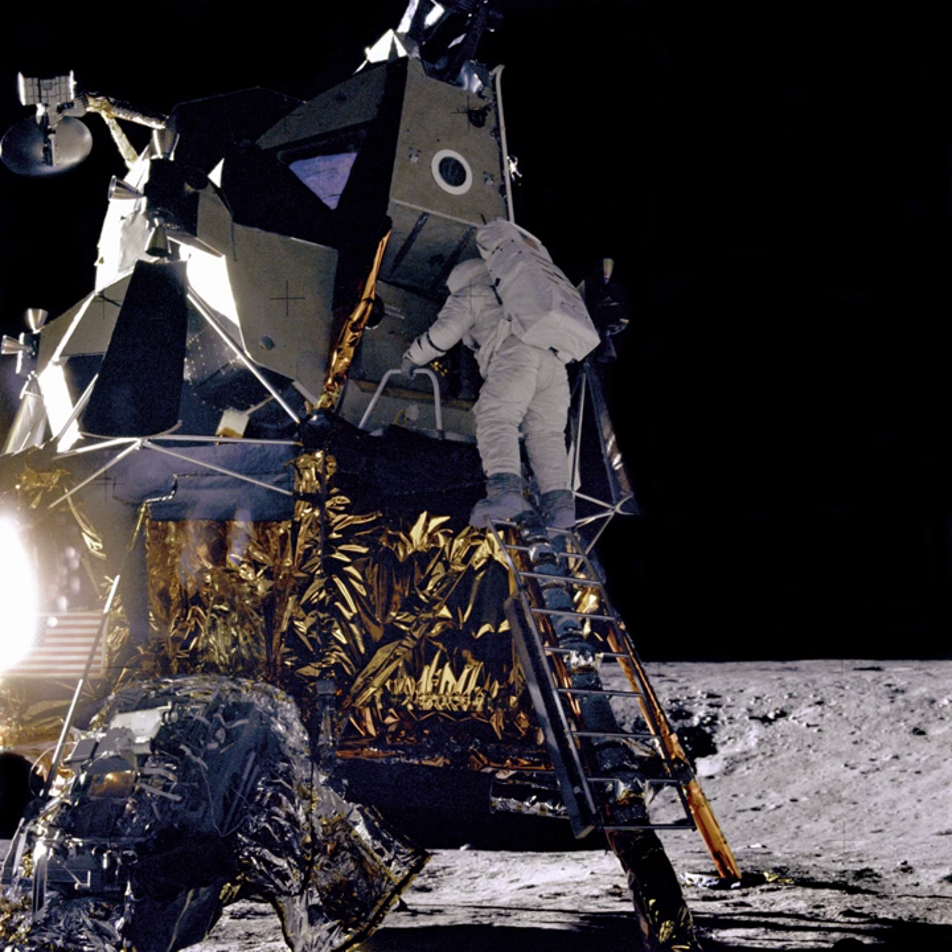Ranger was originally designed, beginning in 1959, in three distinct phases called 'blocks'. Each block had different mission objectives and progressively more advanced system design. The JPL mission designers planned multiple launches in each block to maximize the engineering experience and scientific value of the mission and to assure at least one successful flight. Total research, development, launch, and support costs for the Ranger series of spacecraft was approximately $170 million.